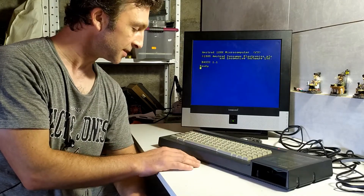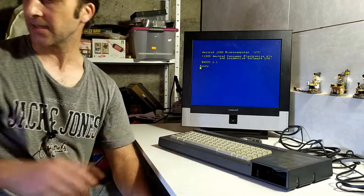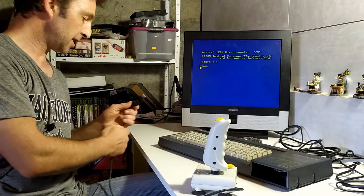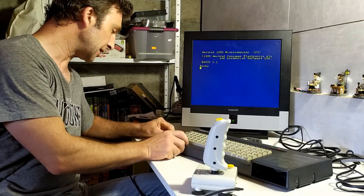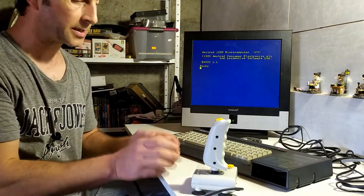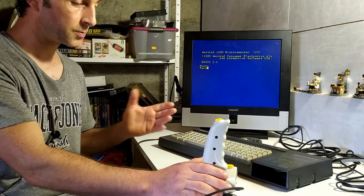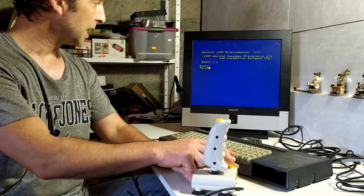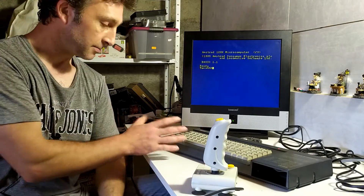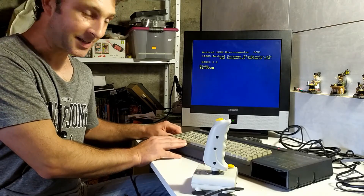The very first test I want to do is the joystick port because it's the easiest one to test — all you need is a joystick. I'll plug it in and when I push up, down, left, and right we get the corresponding arrow on screen, and when I press the button I get a little X on screen. So our joystick port is working — that's very good. Joystick tested.